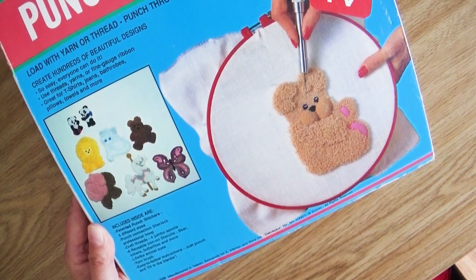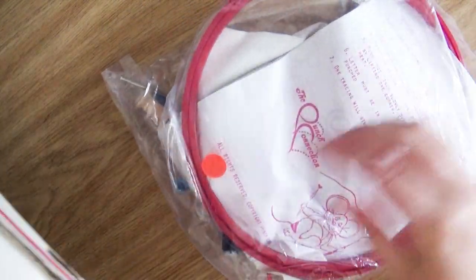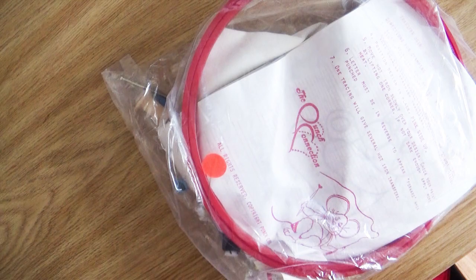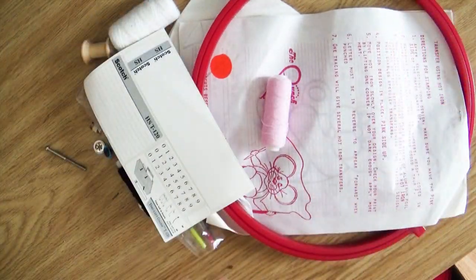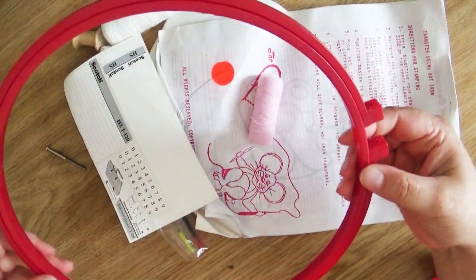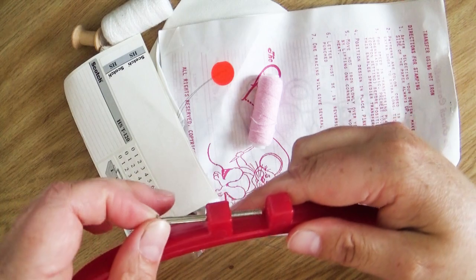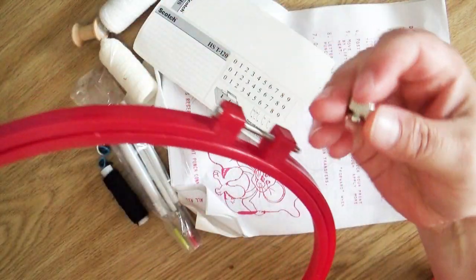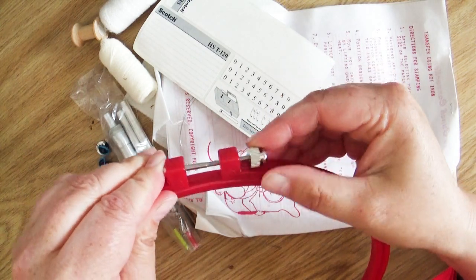Obviously this has been opened, possibly used, because it's a secondhand store. This must be the Sherlock hoop. It's some assembly required — I hope there's the other part, which is right here. Yay! I'm sure you could just use an embroidery hoop.